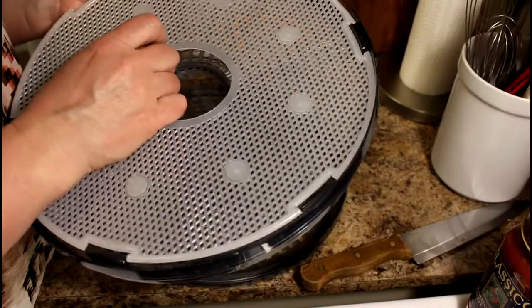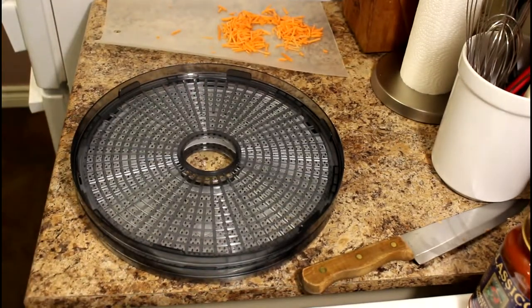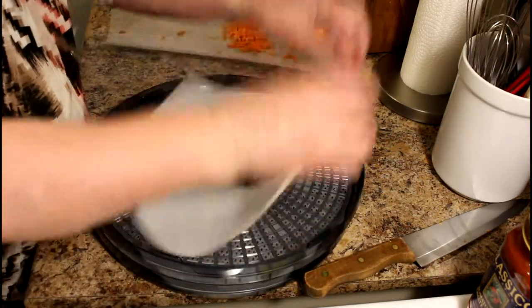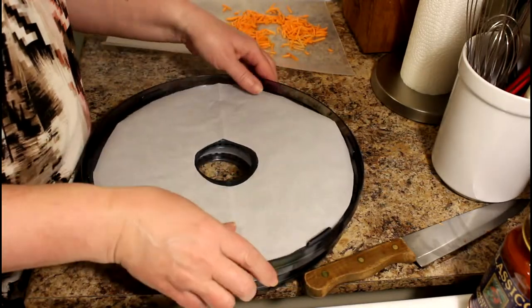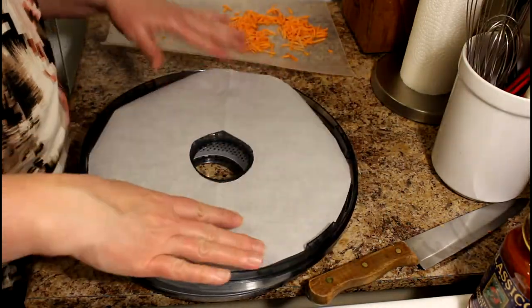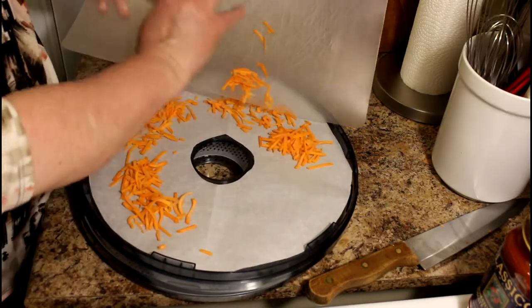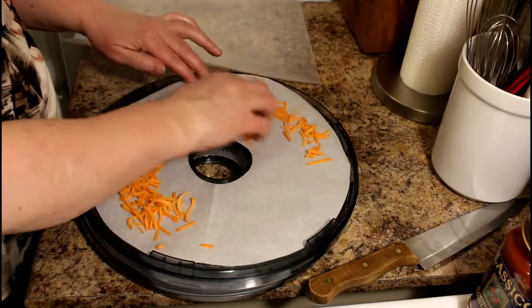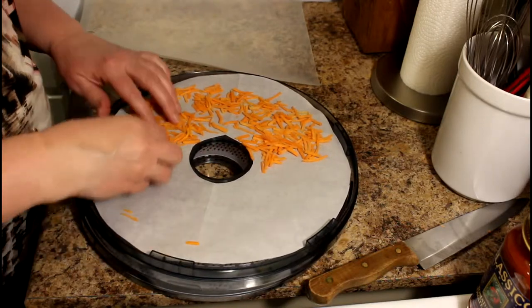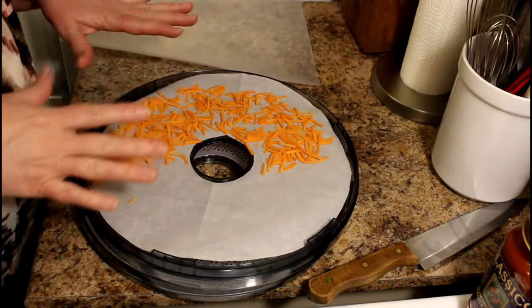I'm going to use a sheet of parchment on the tray for the carrots. I've just taken the plastic ring and sketched the dimensions I needed onto a piece of parchment paper, and it's going to fit just fine. You want to make sure it's not piled up on itself and it's nicely and evenly spaced so that it can dry evenly. They won't take long to dry at all.